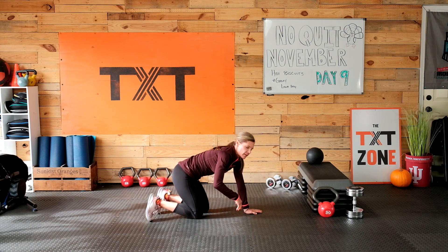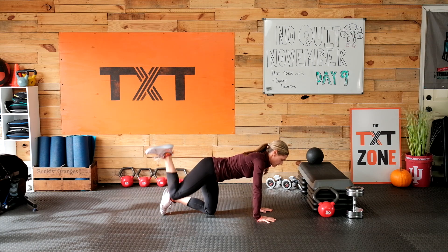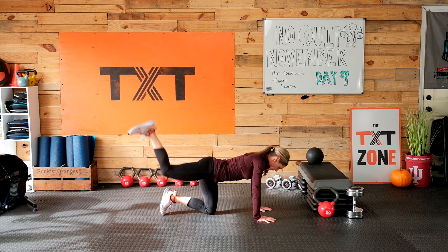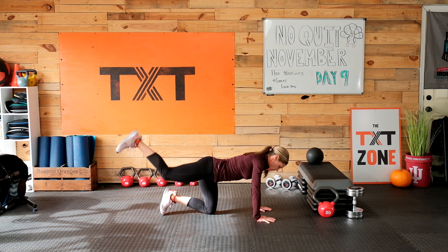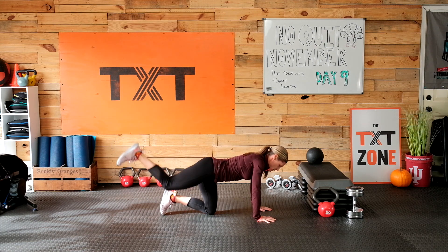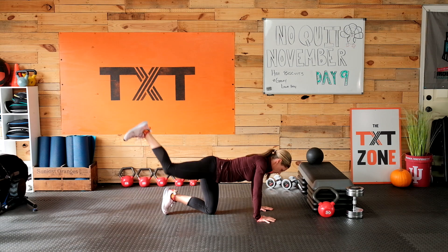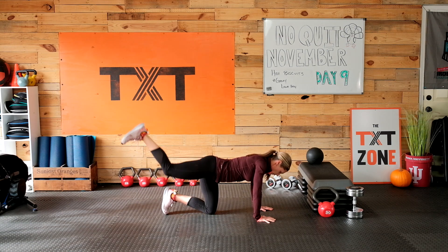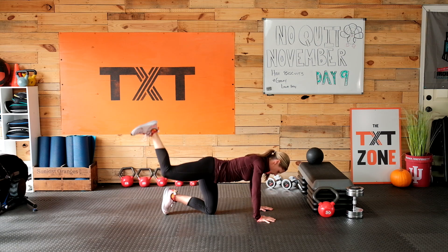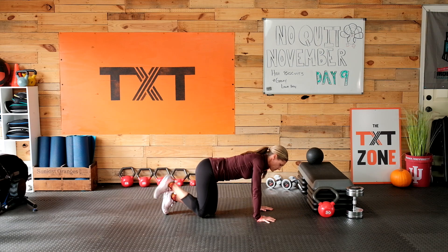Hands and knees. First thing we're going to start with is a donkey kick back into this right glute. Right leg up and back — we're going to spend 30 seconds here and then change it up. We're just going to get into these glutes, getting them activated and also stronger at the same time. Make sure that we're squeezing the glute as we lift.